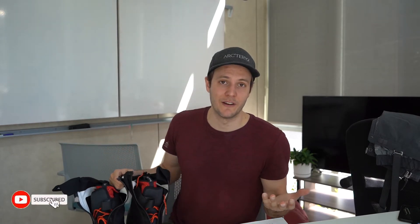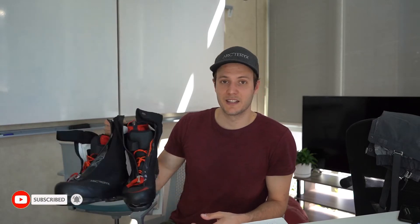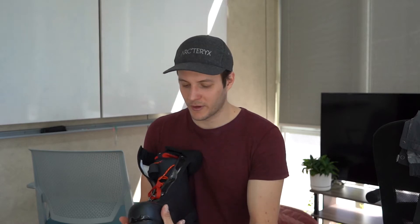Hello guys, so a long time ago in 2019 — a few months ago — I made a video about these boots and I promised a follow-up video when I actually used them. I did a lot of ice climbing this season, mostly in Ontario, Canada, and I want to go over the pros and cons of these boots and where I think they could improve.